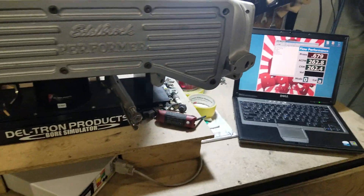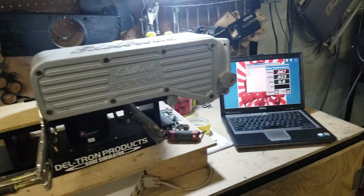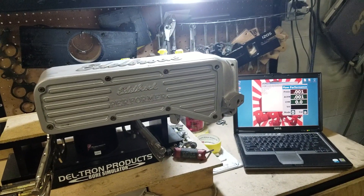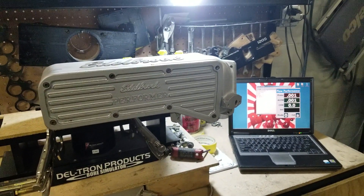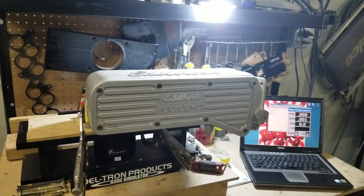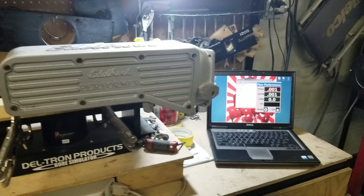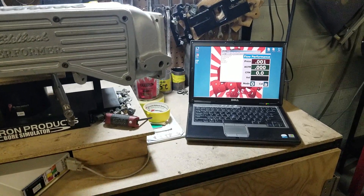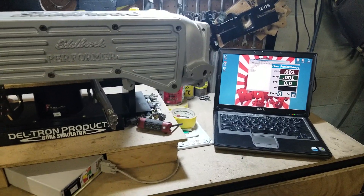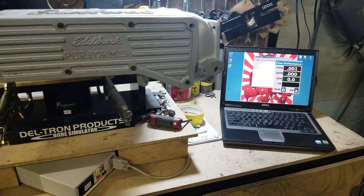The lower in stock form, the number five runner flowed about 232, 235. And the rest of the runners were in the upper 240s. So with this flowing in the mid to upper 250s, that's not bad.